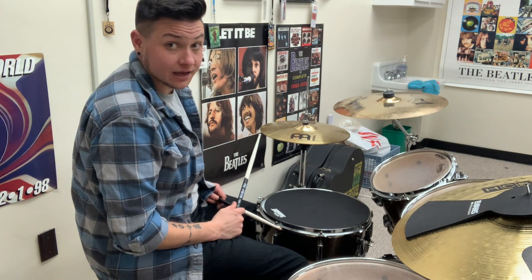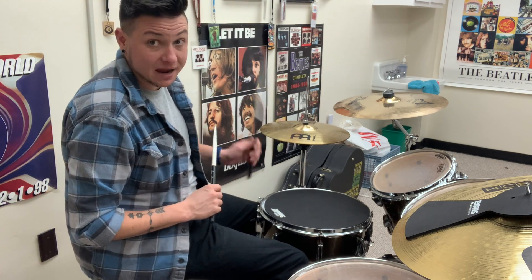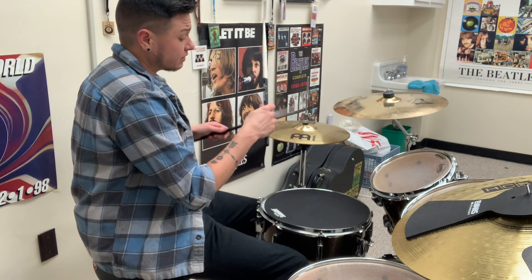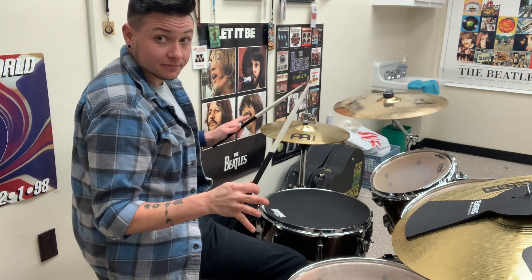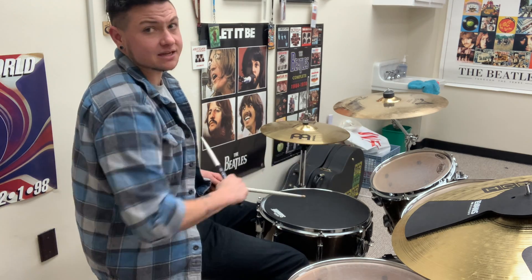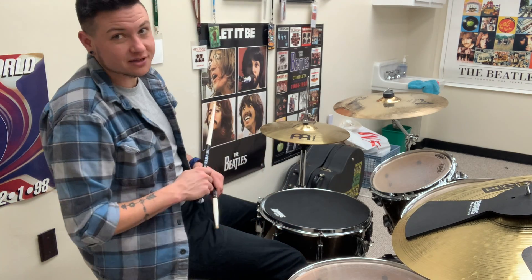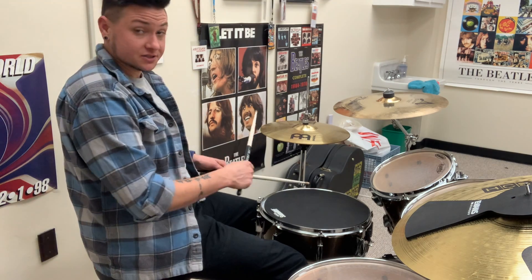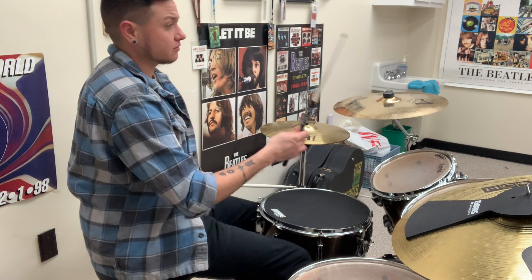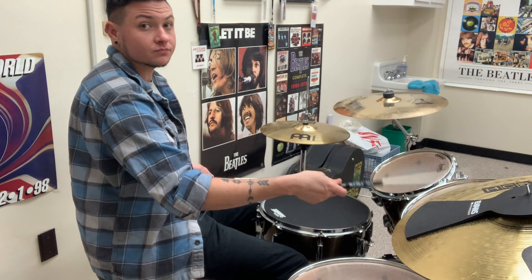Now let's double that yet again and play 'one and two and,' but it won't be that easy — we're going to add the backbeat. We'll add the snare drum with the left hand on beat two. Play 'one and two and' on the hi-hat, stop, then repeat the exact same thing on the ride cymbal — 'one and two and' — then put them together in time: one and two and, one and two and.